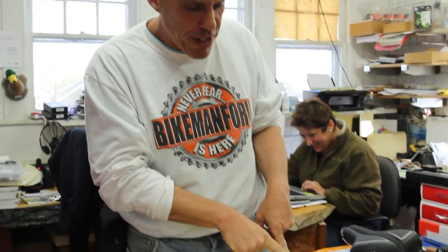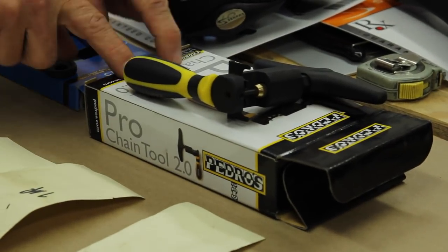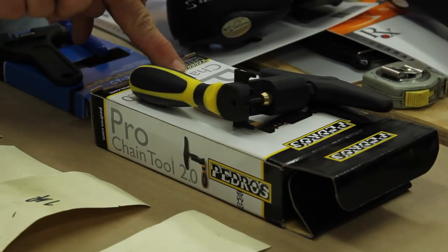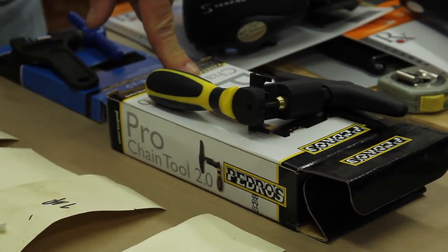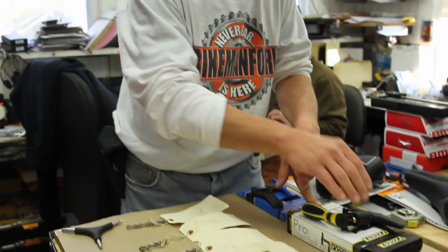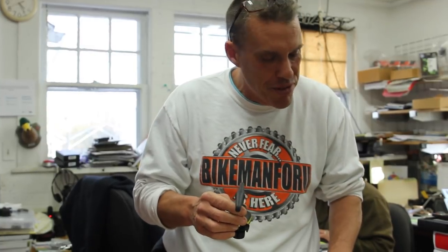Welcome back to the Bike Man for You, doing chains — chain tools to be exact. Right now we're doing a Pedro's. We did the Park one which is compatible for every chain under the sun. This guy is compatible for every chain under the sun except it does not say 11 speed. I don't have an 11 speed chain here. 11 speeds are still slightly rare but sooner or later it will all trickle down.